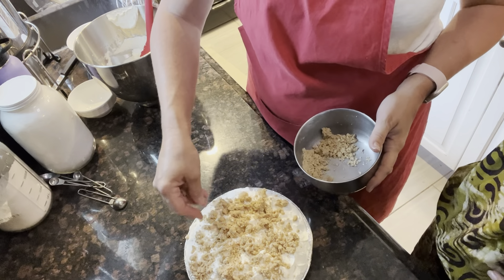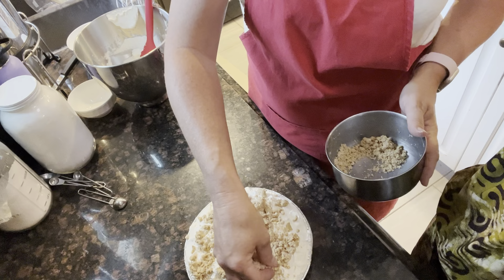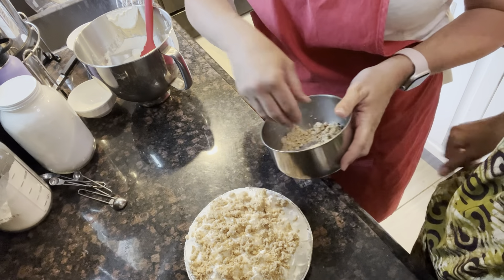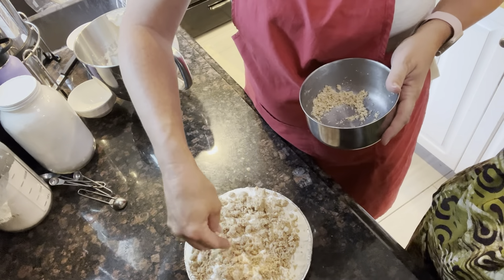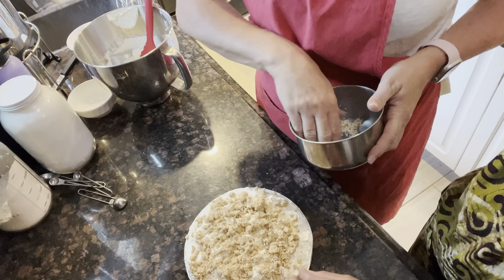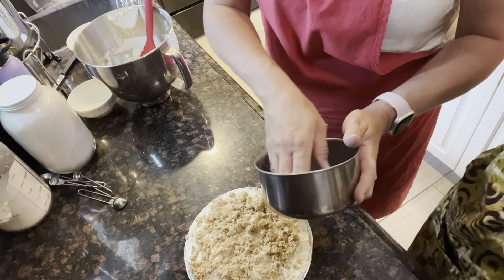I wasn't a big peanut butter pie fan until I had it this way, and now I really like this one. I've learned to like peanut butter pie, but when I was younger I thought it was just too rich. This one's light — don't let it fool you, it's full of flavor. But it's not as heavy as a traditional peanut butter pie.